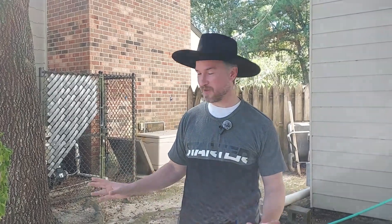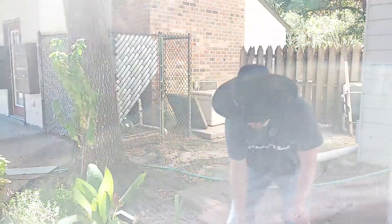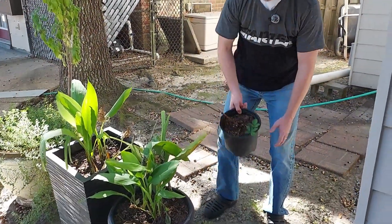Welcome back to the Bayou Gorilla Gardener. In addition to our gorilla garden, I've also got some container gardening that I do. I'll show you that real quick.